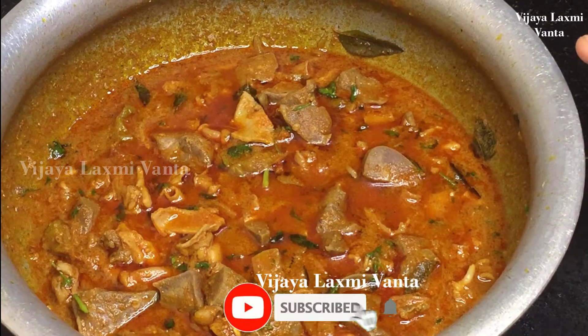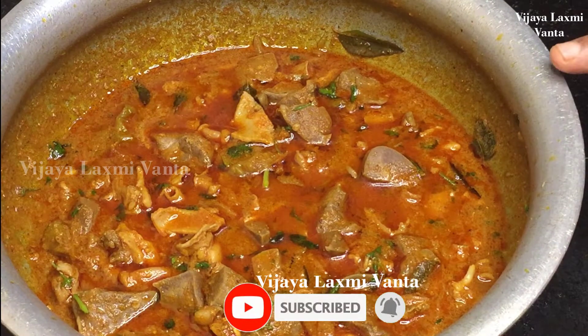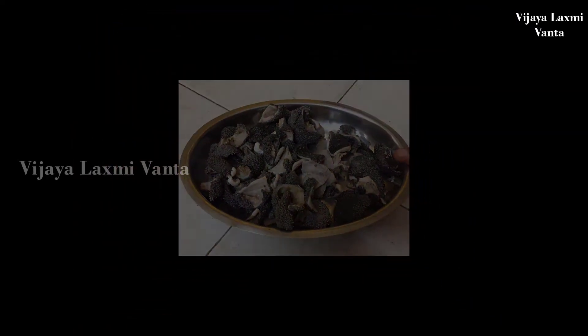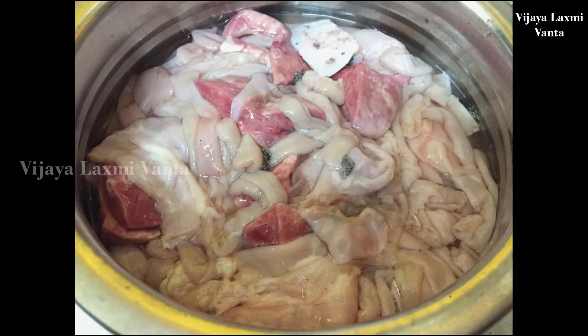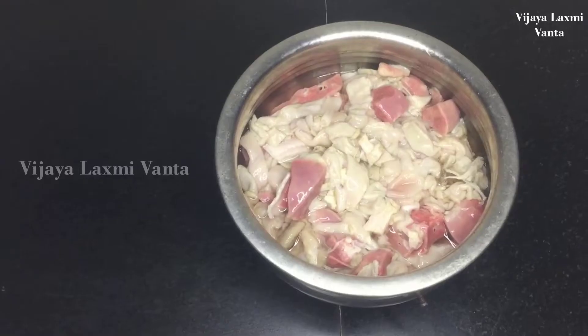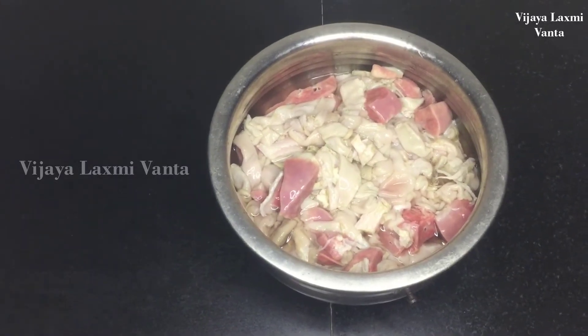Today, I am going to make a special potty curry.